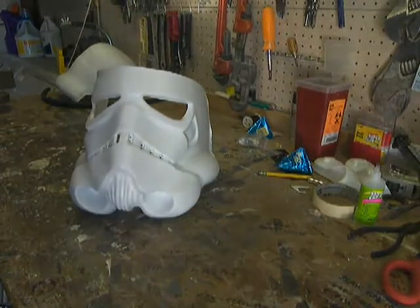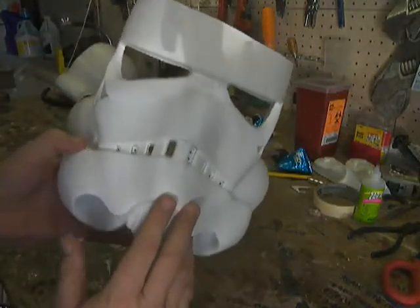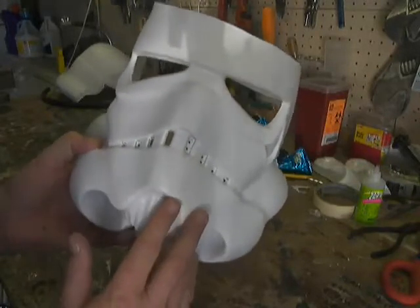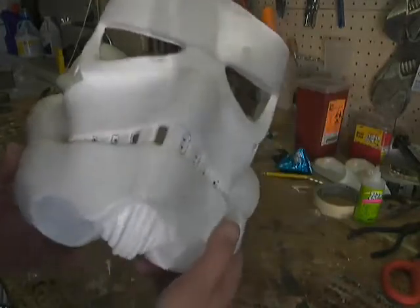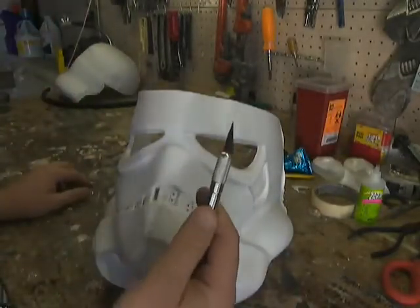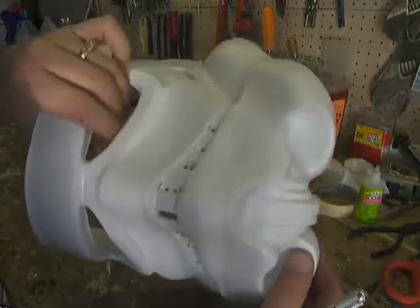Today we're going to trim the teeth out. I started trimming them out yesterday, but I realized that I hit record maybe not hard enough on the camera, and I was whittling away and realized that I actually wasn't recording, so I've done a couple teeth already. Today, X-Acto knife in hand, we're going to start whittling away the teeth.